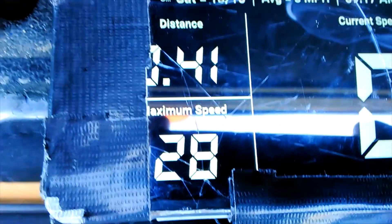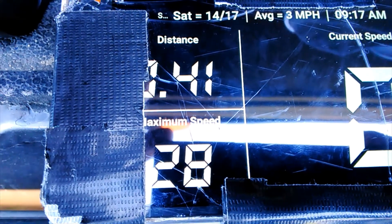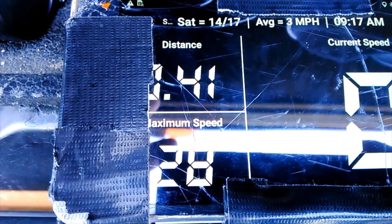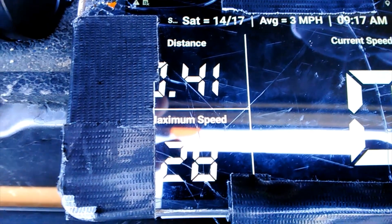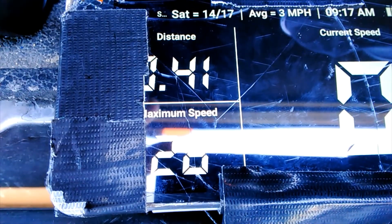Alright guys, there it is. They can see the Mad Speed Drift King with a 28 on a 3S battery with a brush system. The first pass was 27. I did two more passes and got that 28.